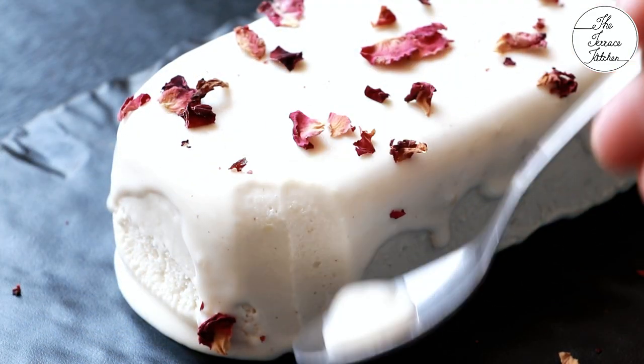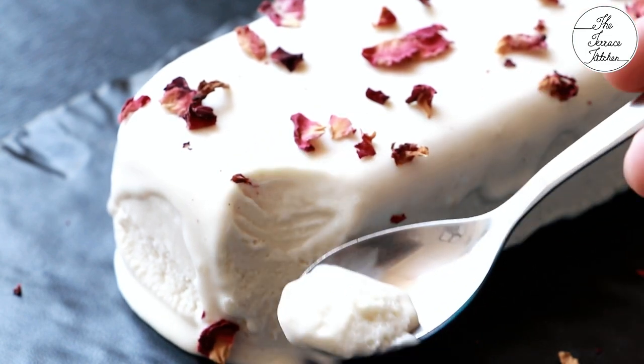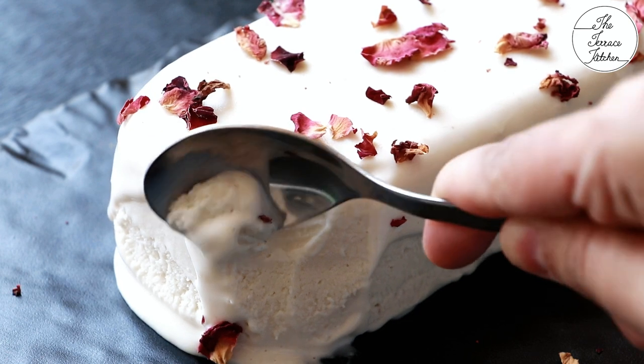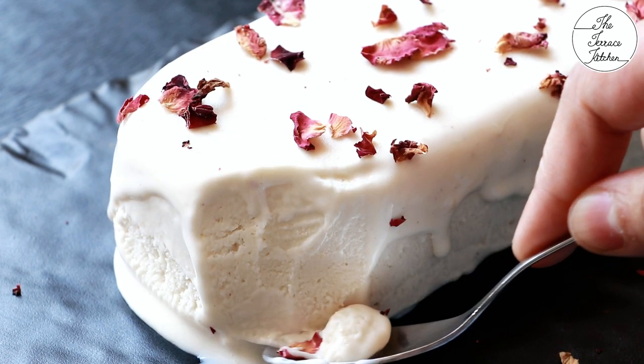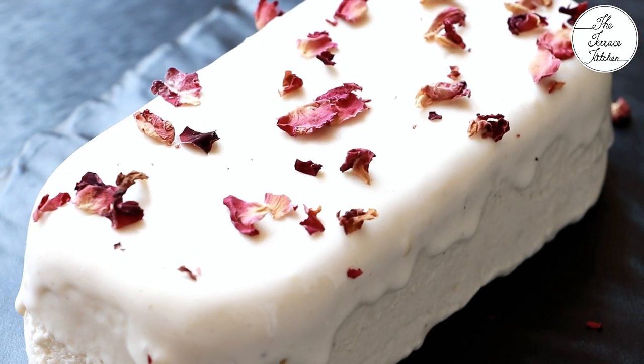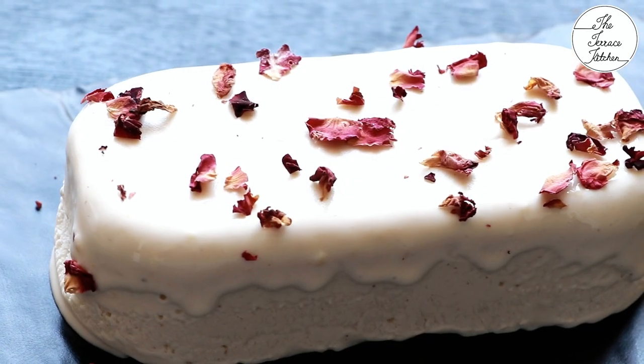This combination of cashew nuts and rose is just amazing. Just in case you do not have rose essence or edible rose water, you can skip it and make plain cashew ice cream, because the cashew adds a very nice texture. Give this recipe a try, enjoy it, and I'll see you next time.